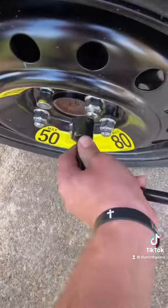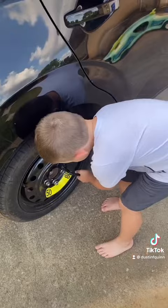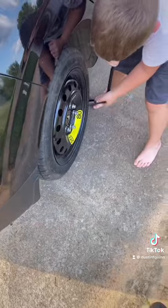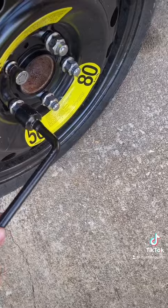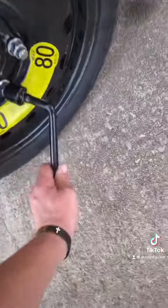Alright, first we're going to loosen these up. Only lug nuts. Go, go, go. Look at that. There we go. Okay, here we go. Only lug nuts.